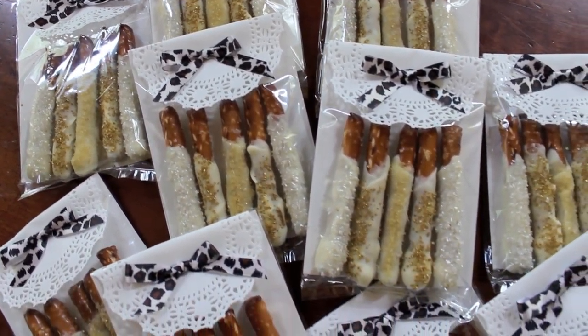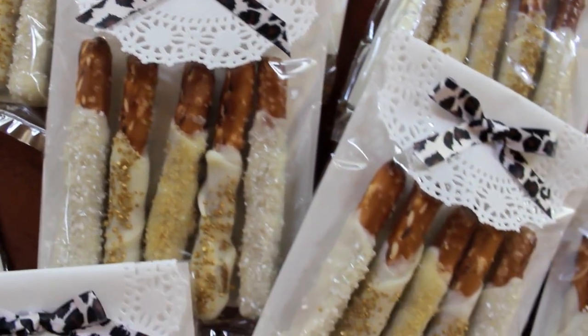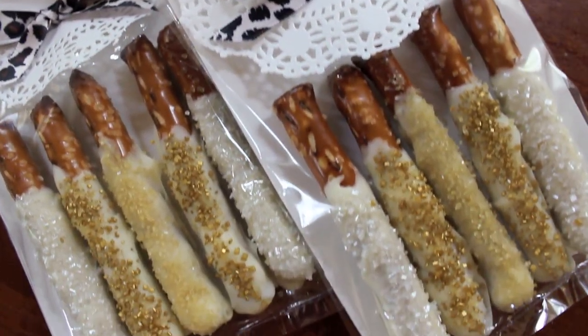I hope that you guys enjoyed this little DIY video! Give it a thumbs up if you'd like to see more videos like this, and don't forget to subscribe to my channel — I make new videos every single week. Thanks for watching and I'll see you guys in the next one!